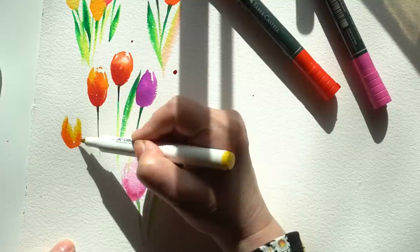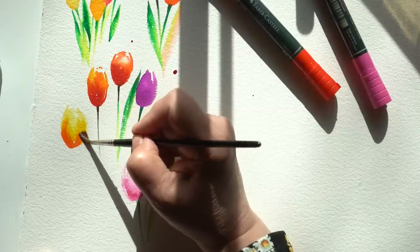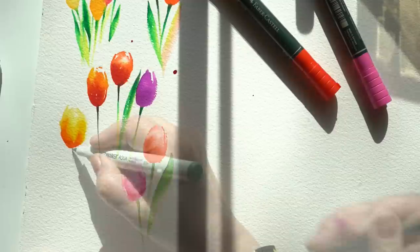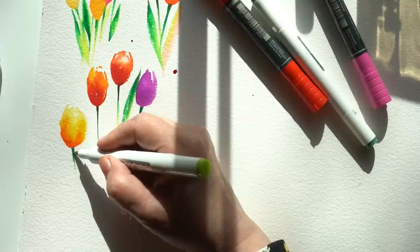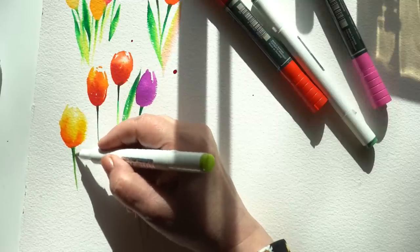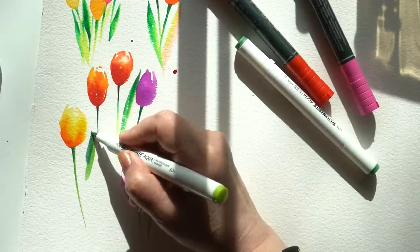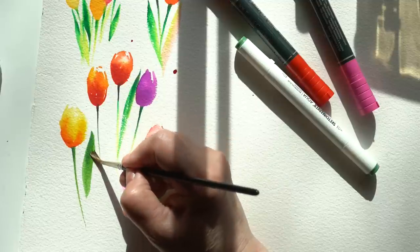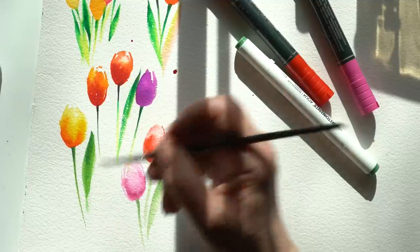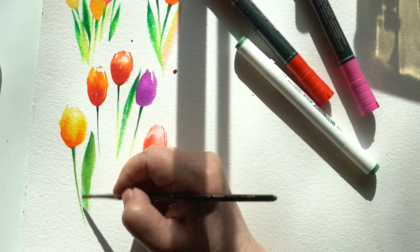Next I got out the Sketchmarkers — the crafty, least expensive of all of these. They water out decently on this paper. Crafty markers tend to work better on cheaper papers like Canson XL; they don't always work really well on fine art papers like Arches. But in this case they worked fine because I wanted some roughness in some of the tulips — I thought that would be pretty. I was playing around with using a couple of different greens so I could have a darker tip, move into a lighter green, then use water to lighten it out and have everything fade at the bottom.